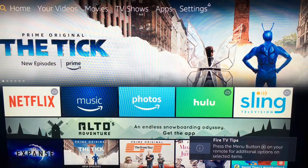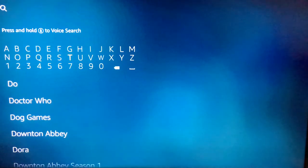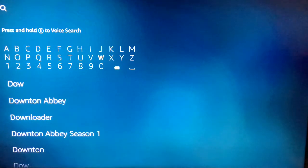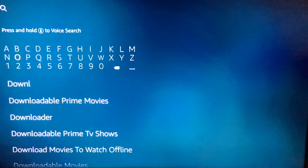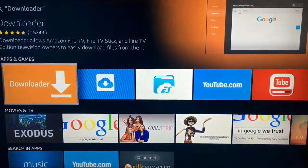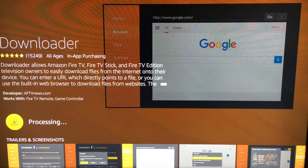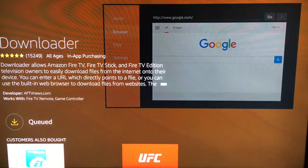Alright, here we go. The first thing you're going to do is download the app that will allow you to get Kodi in the first place. Go to your search setting and type in 'Downloader.' In older versions you had to type out the entire word and it wouldn't pop up, but now as you can see when I start typing it does pop up. I still type it all the way out, but you're going to pick Downloader — it's orange — and install it.